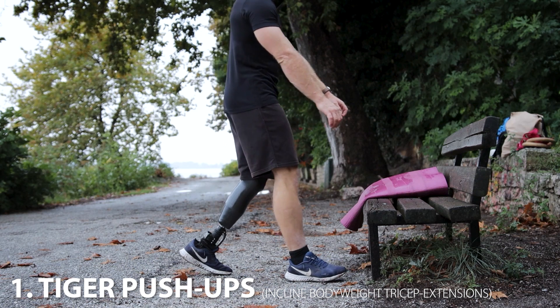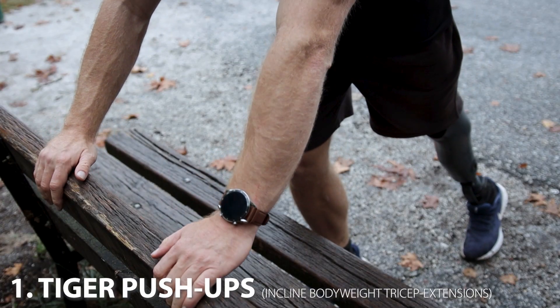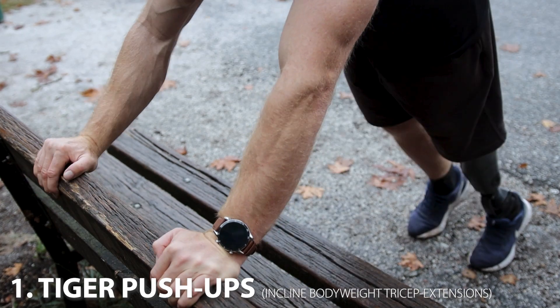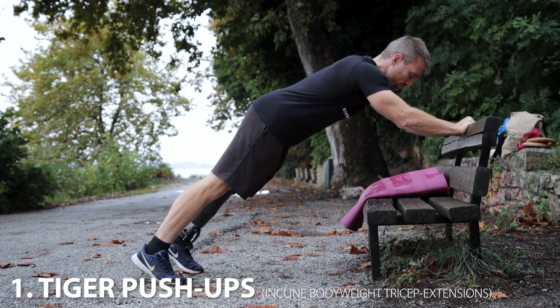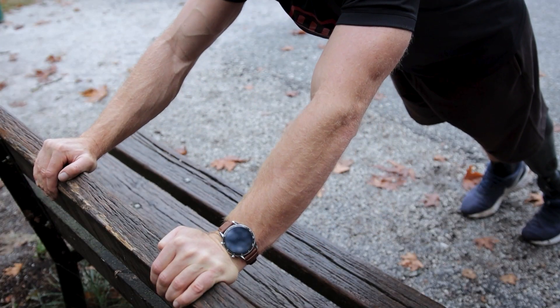For those who don't have an assistance band, you can also do incline bodyweight elbow extensions and negative pull-ups instead, which are better than nothing — but I still highly recommend investing in a set of bands for optimal results.